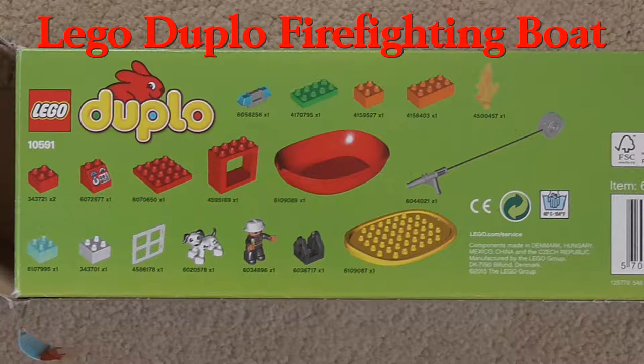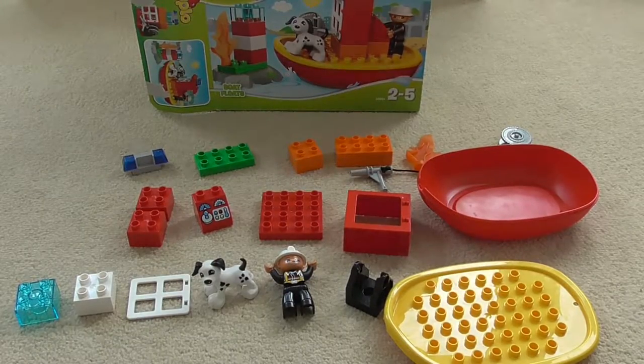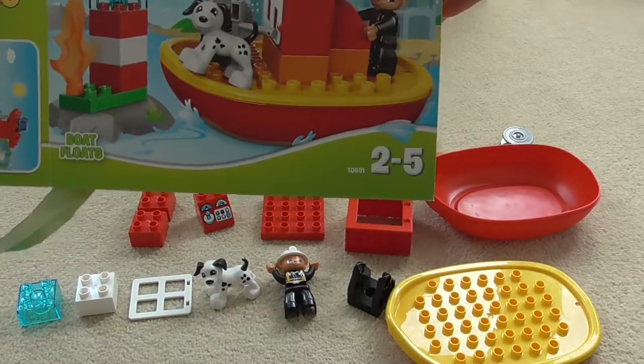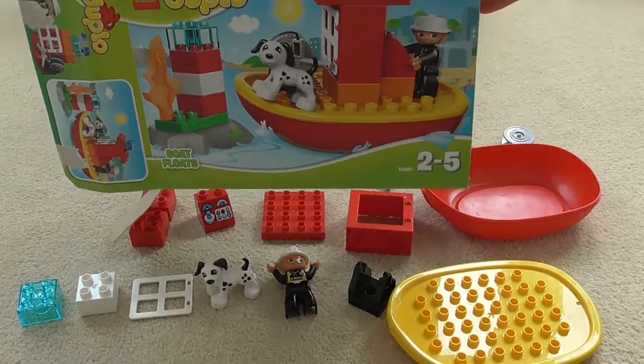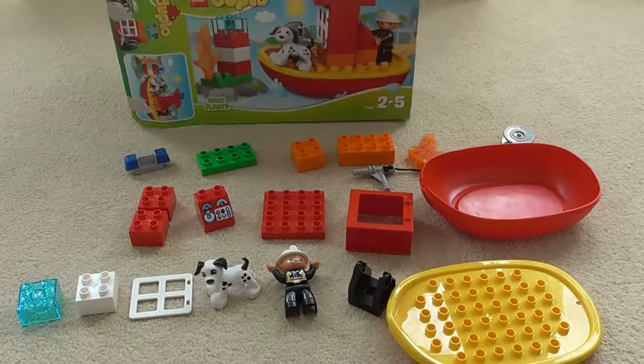Today we're looking at the Lego Duplo firefighting boat. It comes with lots of pieces, here they are, and you can put them all together to look like the picture on the box. There's the firefighter with his dog looking out across the water from the boat at the lighthouse.